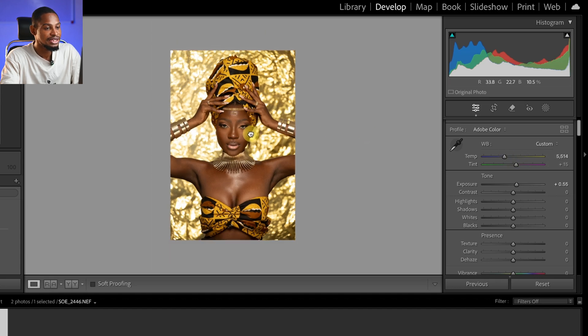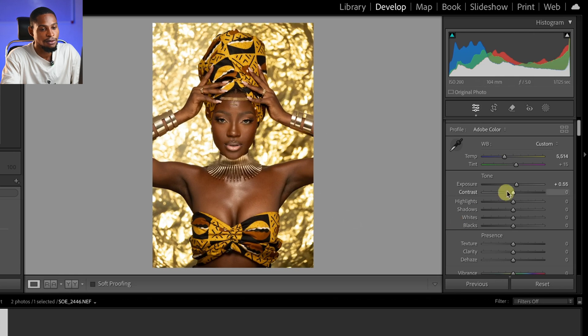I'm also seeing a tint of greens on the image. To fix that, I'm going to come to the tint slider and just take it towards the magenta side just a little bit like so.